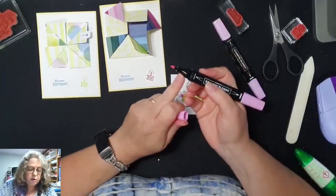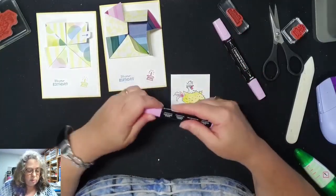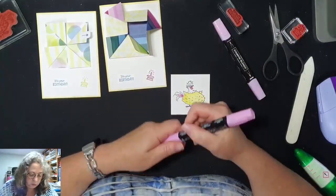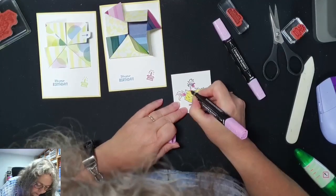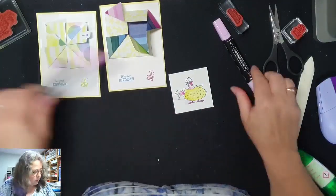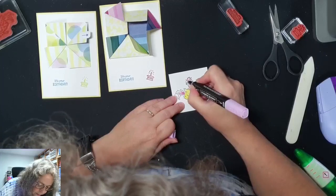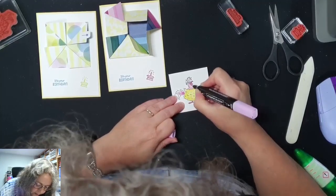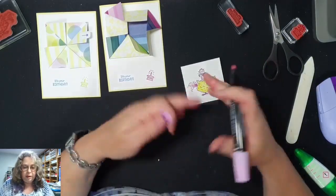Ik kleur zelf eigenlijk altijd met de zwiefserpunt. Dit vind ik ook een kwastpunt, die kan je ook gebruiken voor grotere oppervlaktes. Maar ik werk liefst met de andere punt. Hier aan deze kant is het weer wat donkerder. En dan de lichte er overheen. Altijd op het donkerste beginnen, en dan zo naar de lichte kant. Want dan ga je hem blenden. Dan neem je die donkere kleur een beetje mee en dan gaat hij echt een beetje mengen.